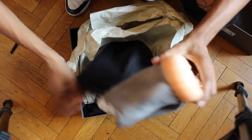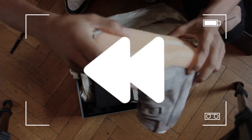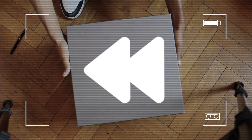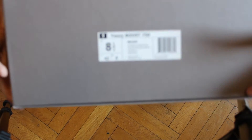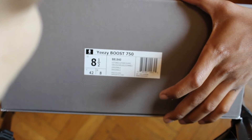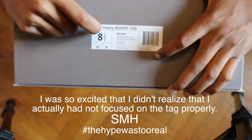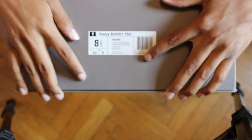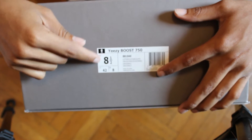I think I'm jumping ahead, let me rewind. First things first, you got this size label right here. We got Yeezy Boost 750, the BB 1840s, AKA the gray and gum glow in the dark. I got a size eight and a half — super stoked about that. This is the first time that they ran half sizes.